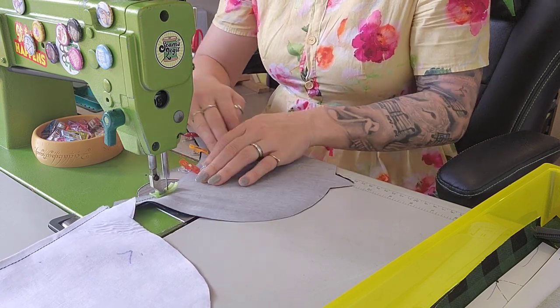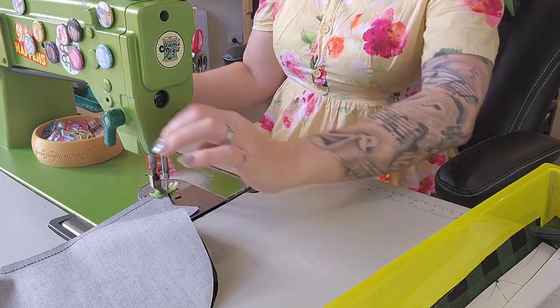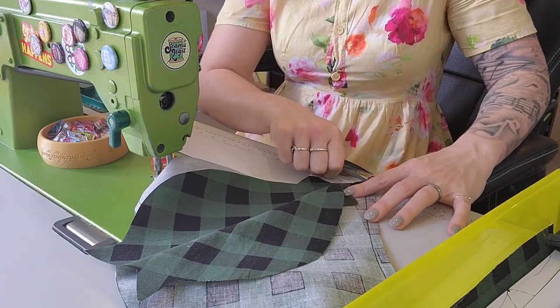I'm just going to chain-stitch all of these — I love a good chain-stitching, it saves time. Now I'm just going to chop off the tails.